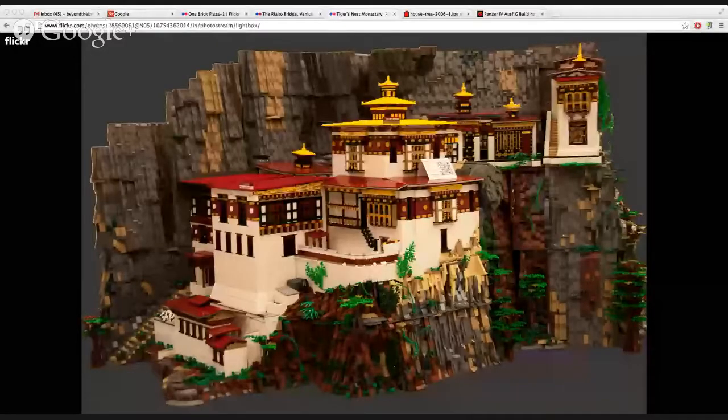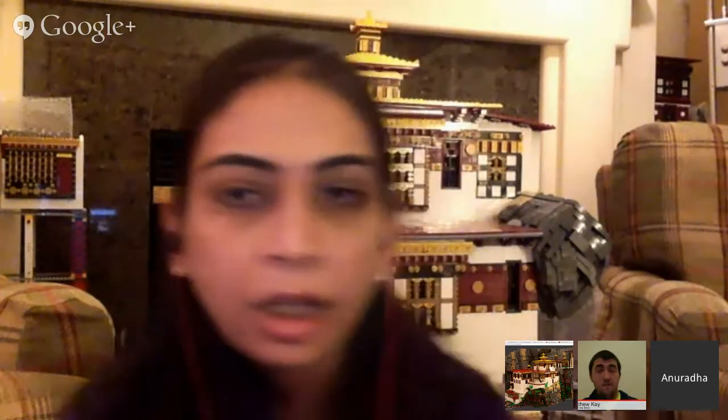Now let's take a look at some of your builds. The first one is the one you have behind you — your Tiger's Nest Monastery. It's hard to even wrap your mind around this. How big is it exactly? The front is about seven feet, the depth is about four feet, and the height is approximately three and a half to four feet. It's massive. It's in bits and pieces all over the house — most of it is just in boxes right now.